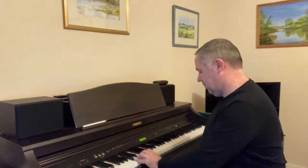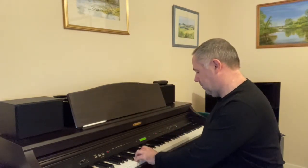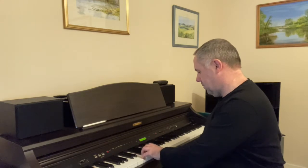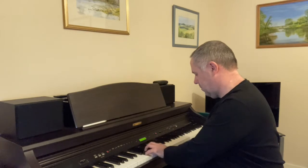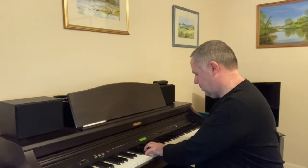When you're asked to play a left-hand broken chord of C major, this is what the examiner is expecting. And this is what it looks like in books of scales and broken chords.